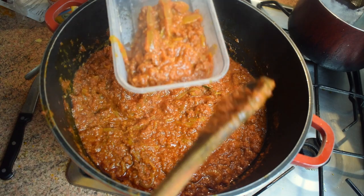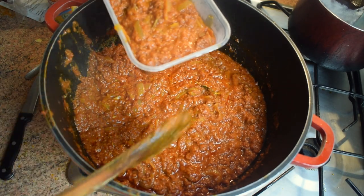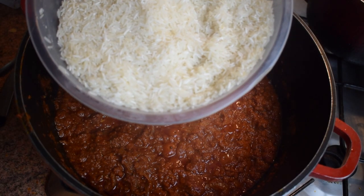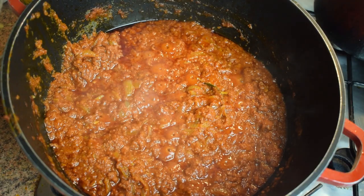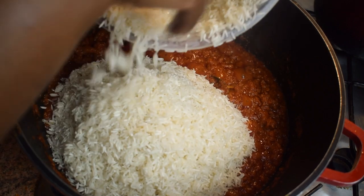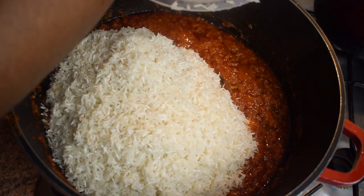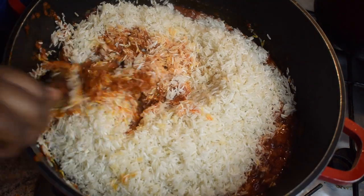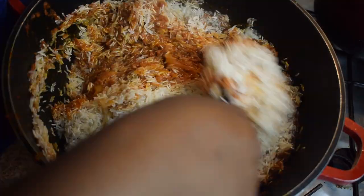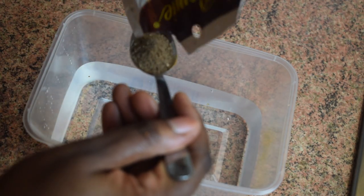What I usually do is take a bit of the stew aside to eat with my jollof rice — this is optional but it's a good idea. It's now time to add the rice. I'm using basmati rice, about five to six cups, and I've washed it — feel free to wash it or not. Give it a good stir.